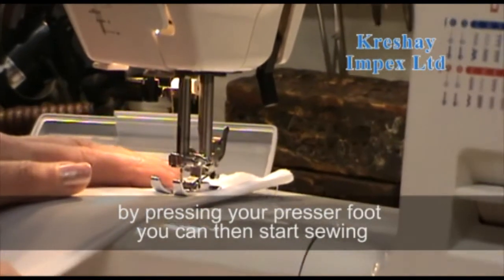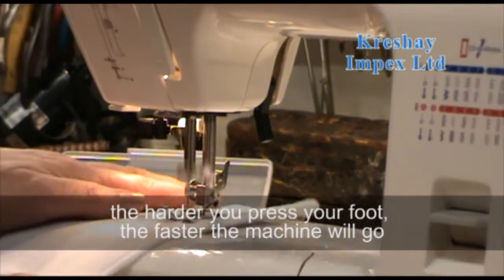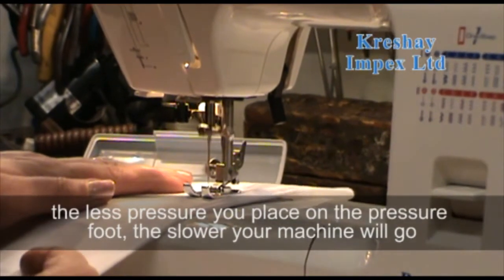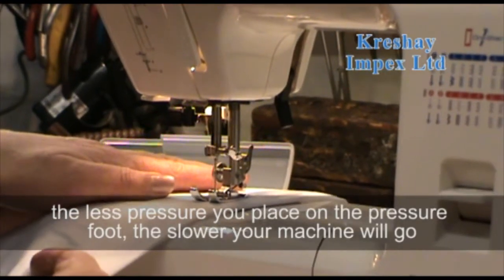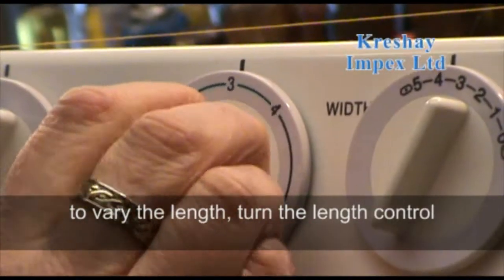The harder you press your foot the faster the machine will go; the less pressure you put on the presser foot the slower your machine will go. To vary the length, you just turn your length control.